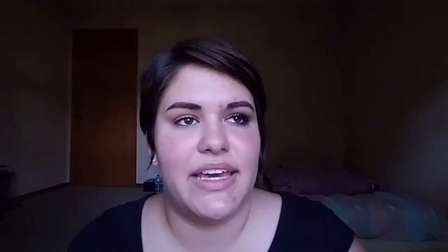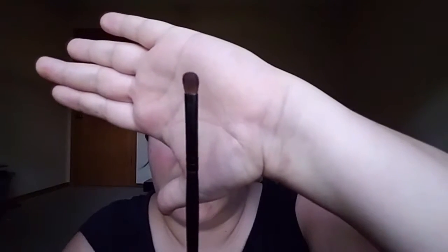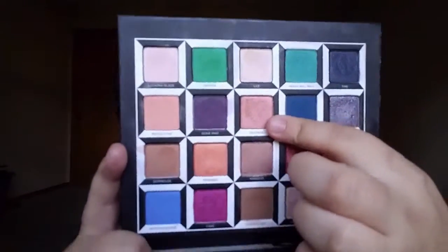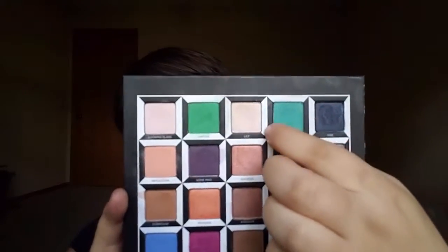For my lid, I'm going to take this flat eyeshadow brush and for the first little part right here I'm going to mix these two colors — Lily and Duchess. Duchess is kind of like a more orangey, peachy kind of color and then Lily is more white, but it has like this thing in it that makes it look kind of pink. I'm just going to mix those and start patting them on from the inner corner and take it out about a third of my lid.